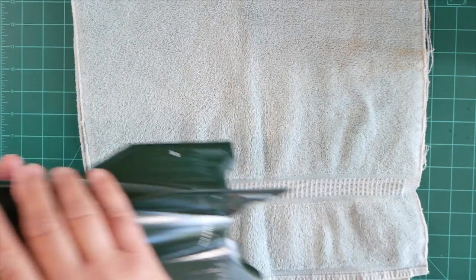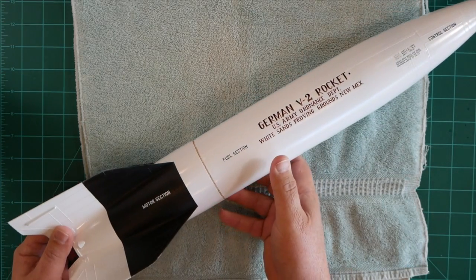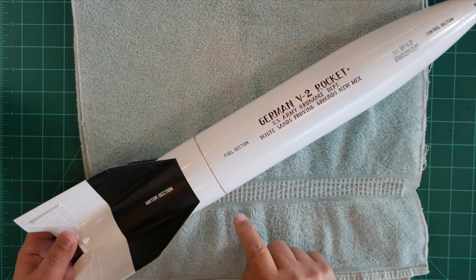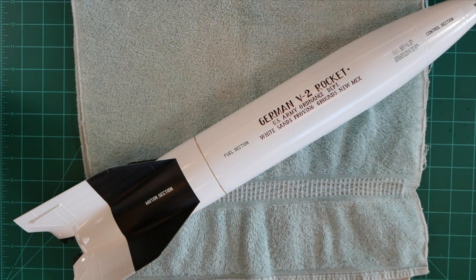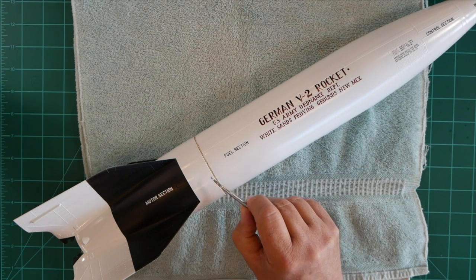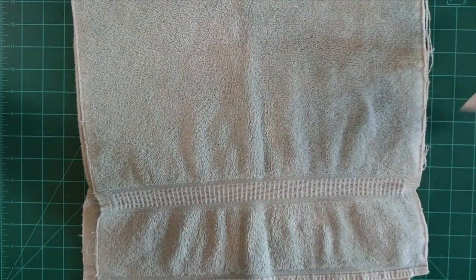Let's take a look at the completed model we showed you in segment one of this series. Note the same joint on this model. I've put a dirty wash in here to help highlight the fastener detail and bring out some of our work there. I'd like to do the same on this model as well.